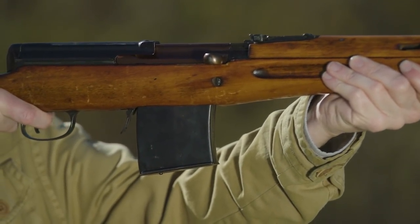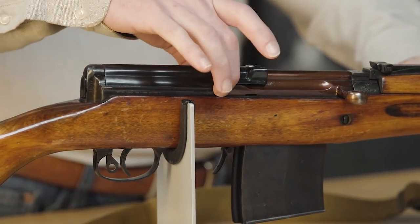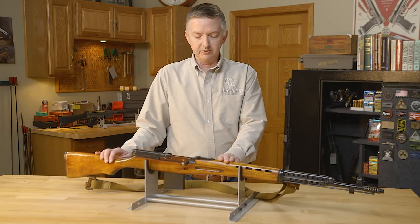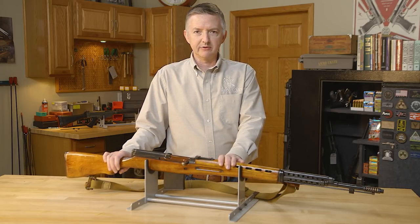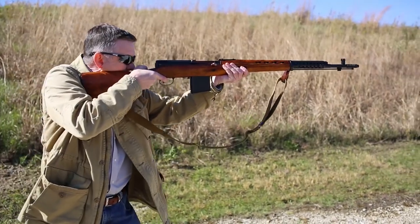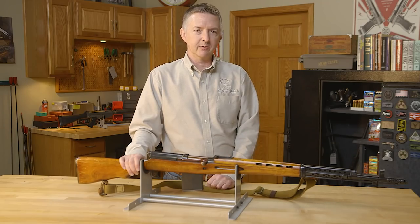This gun was pretty much way ahead of its time. Early models, such as this one right here, actually have a rail milled into the receiver for use with telescopic sights by snipers and sharpshooters. But after a couple of years of it not performing the way they wanted, that was dropped and the milling was no longer included in those rifles.